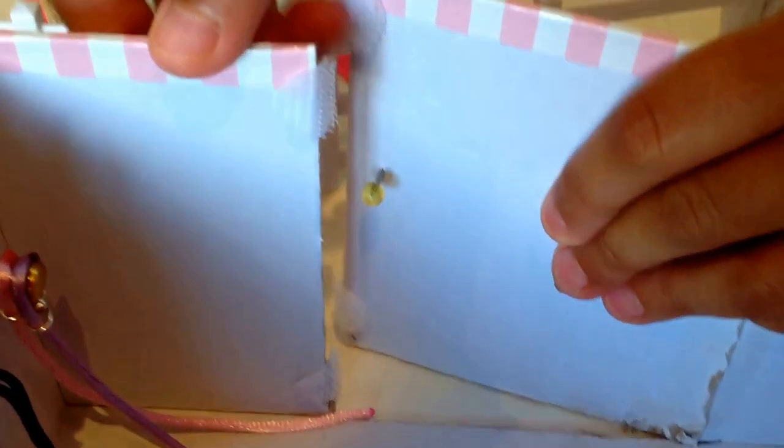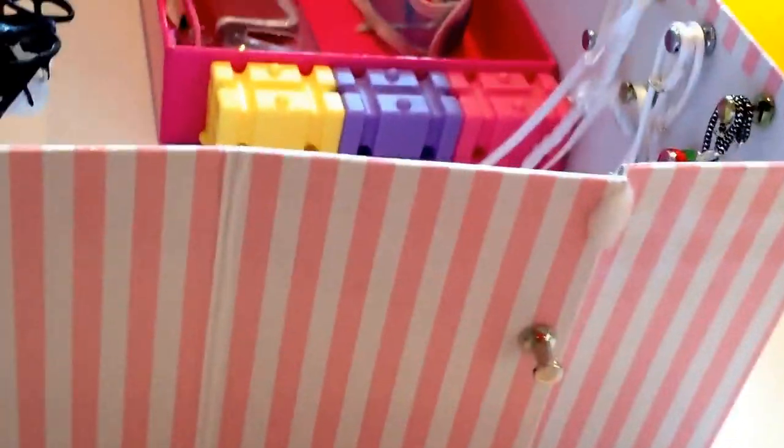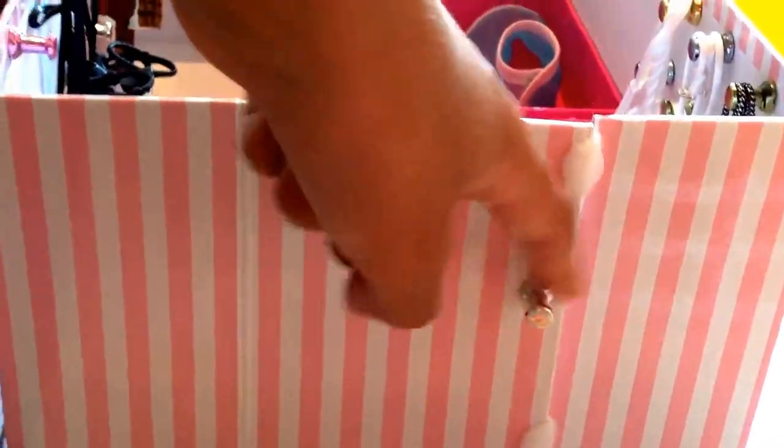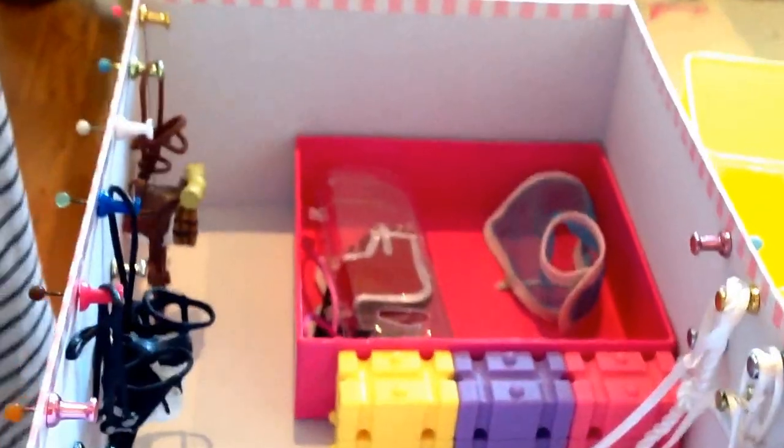And now, since that's the brief look — this is the handle in the drawer, it's really cute. You come around here and you can see the door, there's the handle just there. And now we're going to move on to the big arena.